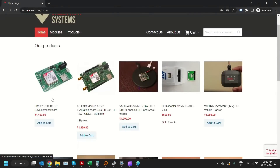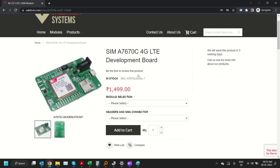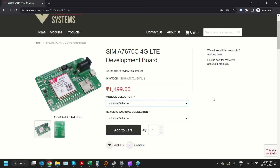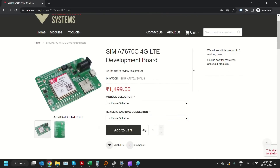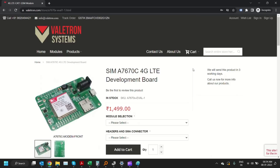That's all for now. If you want to order this board, it's available on our website at Valetron.com/store. You can find the A7670C evaluation module there and place your order. If you need a different module for a different region, those are available too — for example, A7670E for European bands and A7670SA for South American bands.